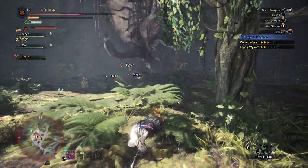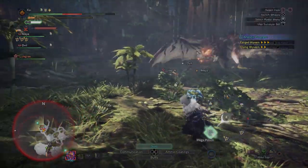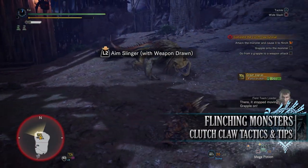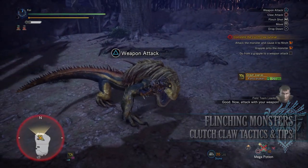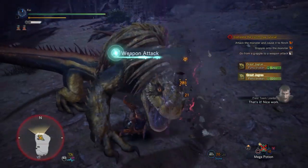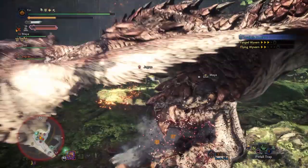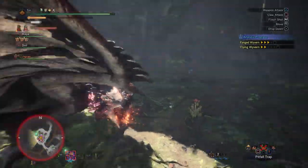When enraged, the slinger burst and repositioning mechanics won't work, so you have to wait until they calm down. You can still actively attack an enraged monster with the Clutch Claw — you just can't perform the slinger burst. Also, players should be aware of flinching: when enough damage is done to a monster in a period of time, they will flinch and reel back, giving you a golden opportunity to use the Clutch Claw. However, flinching monsters can still be enraged, in which case the slinger burst won't work.